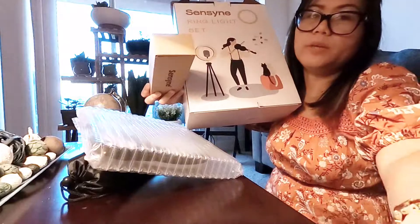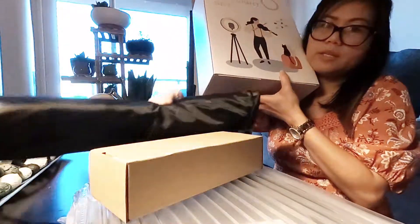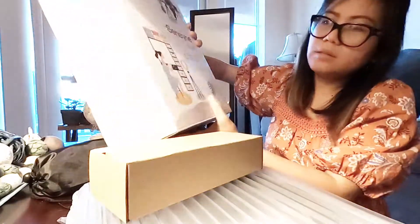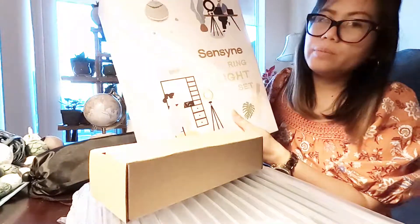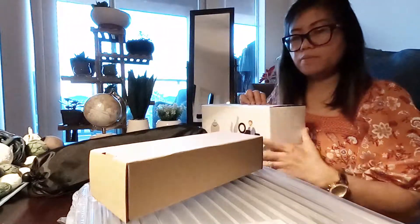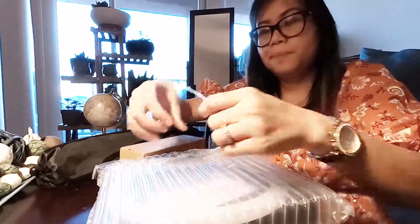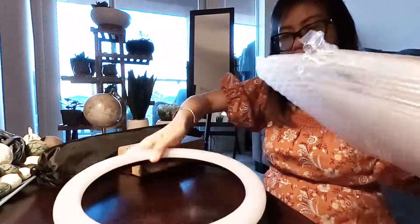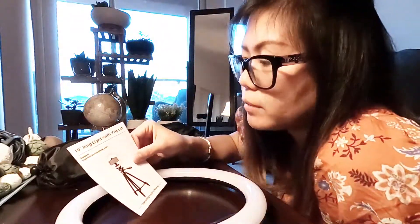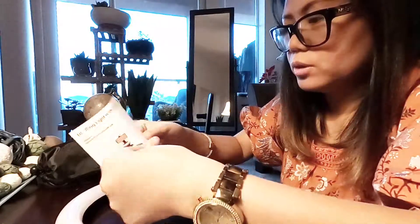This is everything inside the box — we have this small box here and this larger piece. There isn't any description card, so I don't know the exact height yet. Let's see if there's a manual inside. There is! According to the manual, it's a 10-inch ring light with tripod. Let me see if they mention how tall it can be.